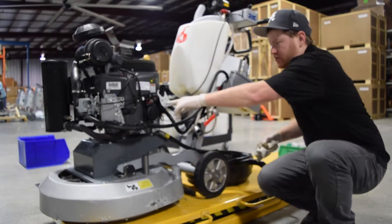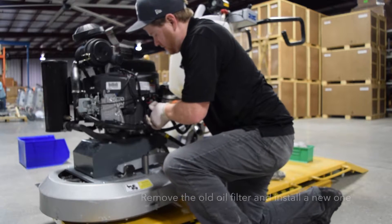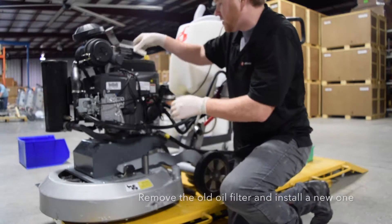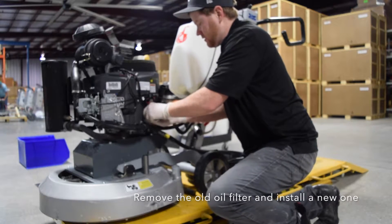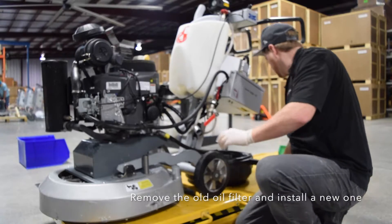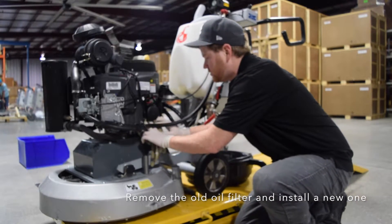The next thing you need to do is remove the oil filter. It should be on there just hand tight. Just put a rag under it to catch any oil that might come out.